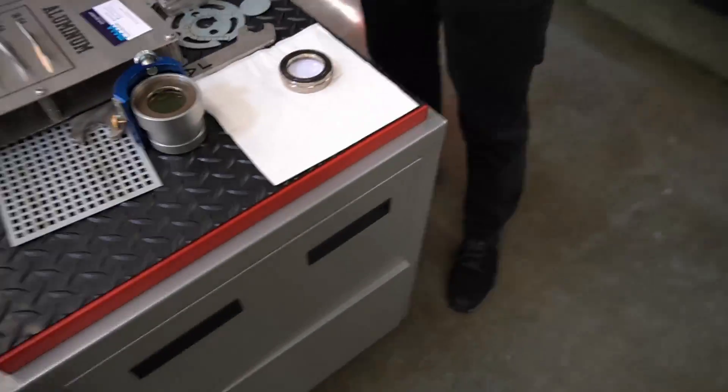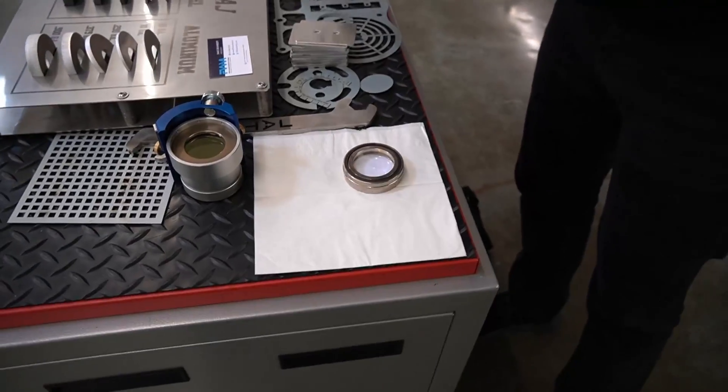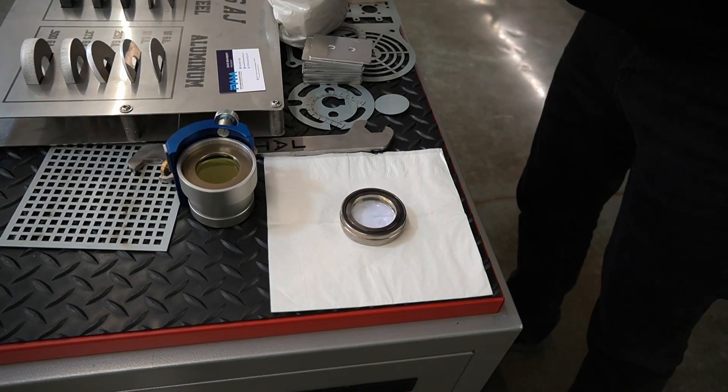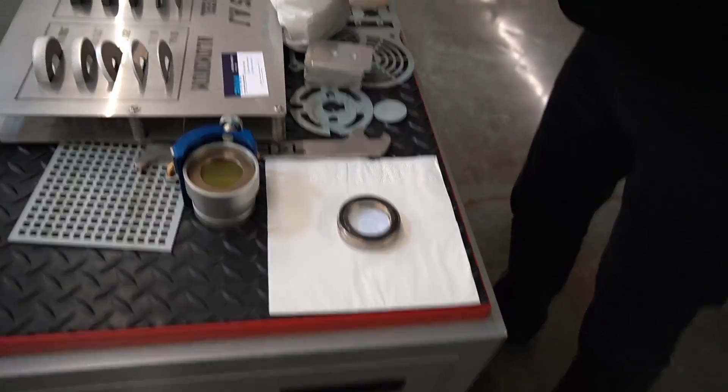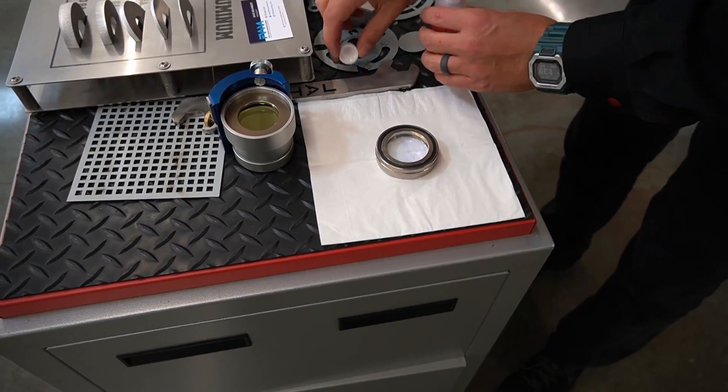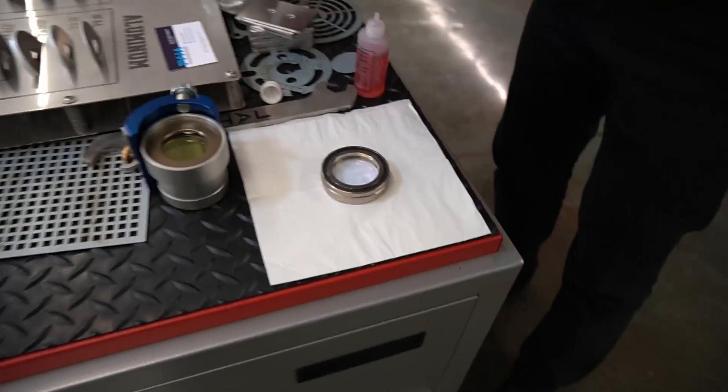So we've taken out the lens — that's the only part we need to get to. Get any debris off of there. And I'm out of acetone, and it's already evaporated, so we'll just use the other stuff here.